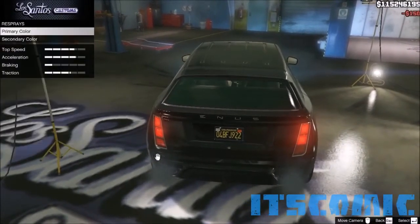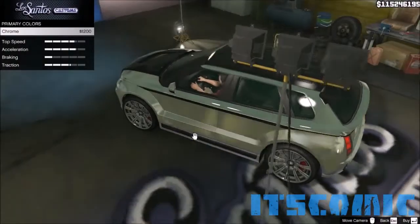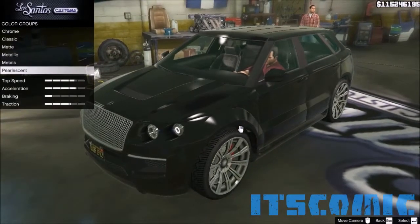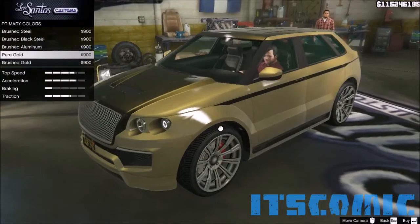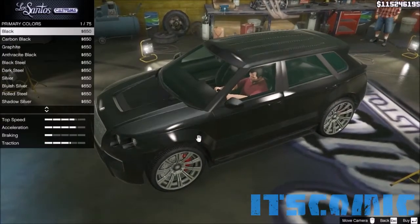Going on to respray, I am thinking of going with a red combination. Chrome looks good, but we'll save that for later. So I'm going with a red combination, and gold isn't gonna be a red combination. So let's go for the metallic.